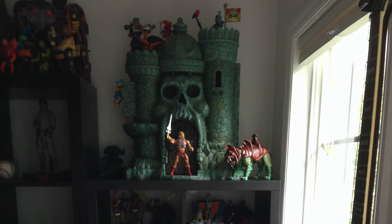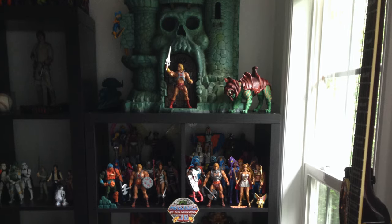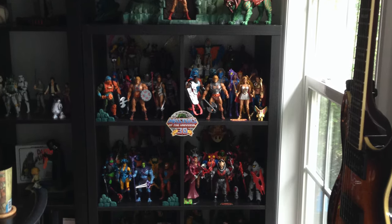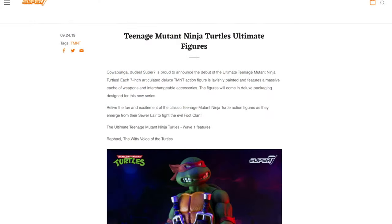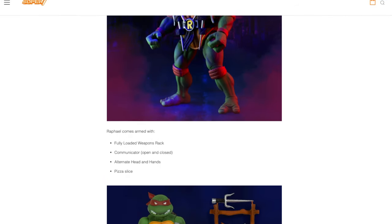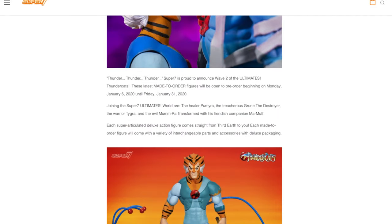With the end of one of the most legendary collector toy lines of all time, Masters of the Universe Classics, the question has become what will fill the 7-inch void it leaves behind. Super 7 looks to continue the MOE 2C scale with several new toy lines that look to resurrect older toy properties the same way Matty Collector and the Four Horsemen did with Masters of the Universe.